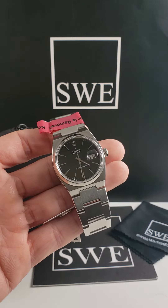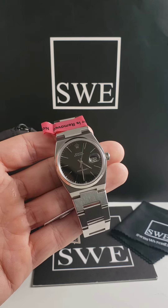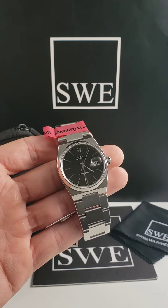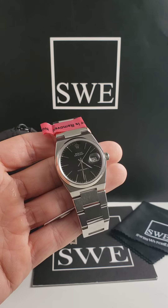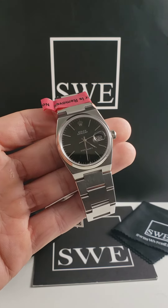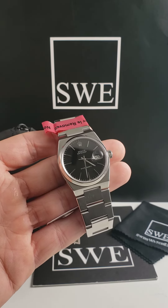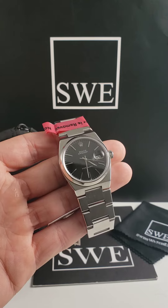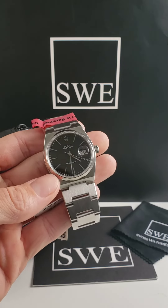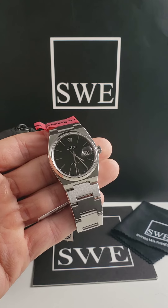But for someone that's looking for a watch that does not require a lot of interaction from the user — something that you can set aside for weeks on end, pick it up, and it's still going to be at the current time — this watch has a battery that lasts about two to three years, so it's something that you would not have to worry about adjusting very often.